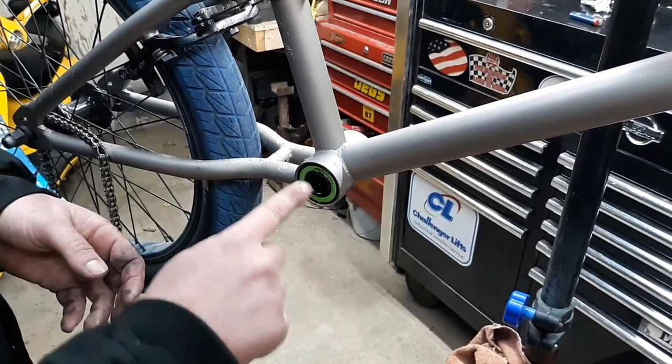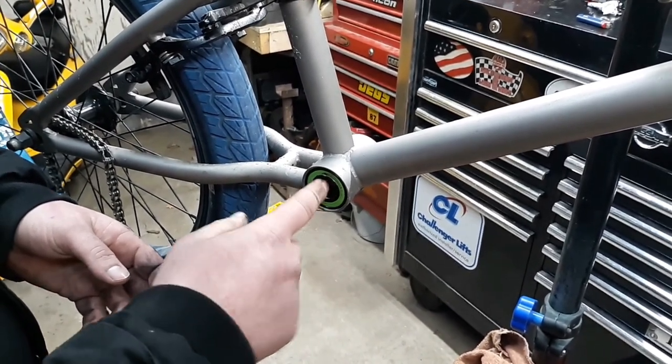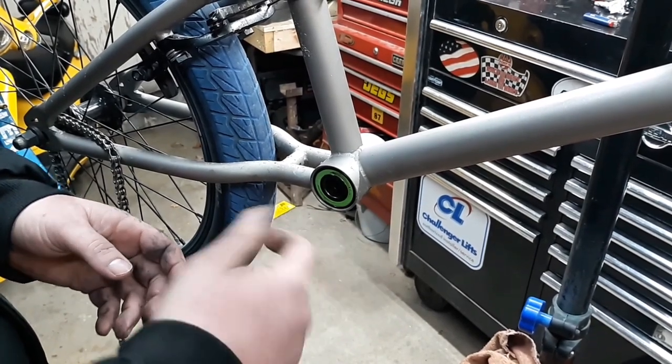Now I'm going to take these 19-millimeter bearings out and install the 22-millimeter bearings, but I'm not going to show you how to do that in this video. I have another video on that — if you'd like to see it, go check that out.